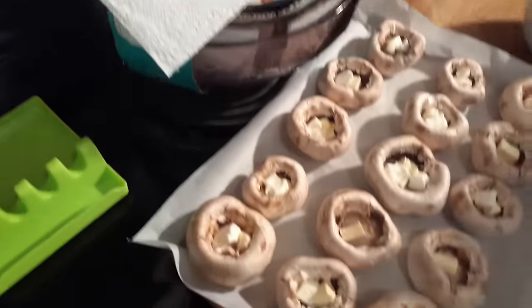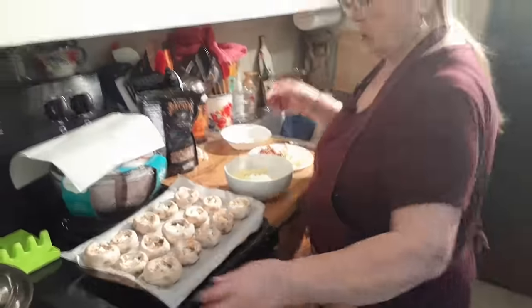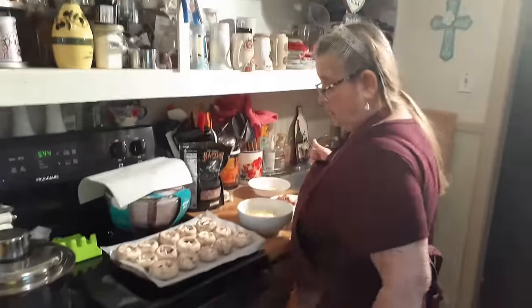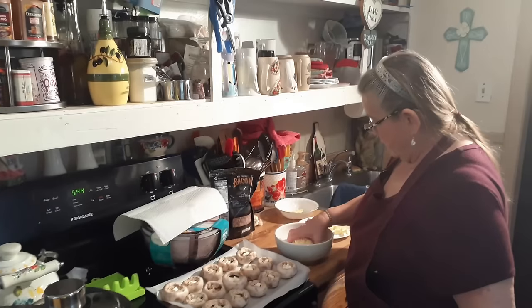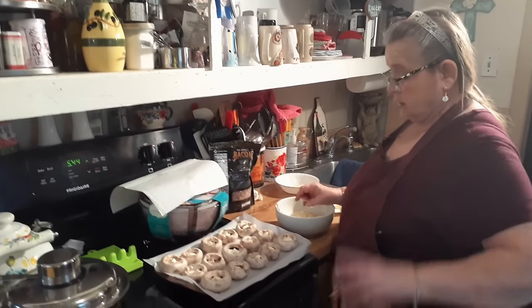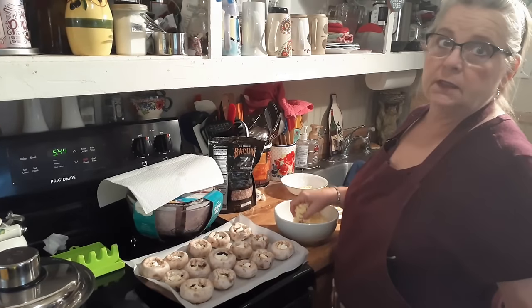I took the stems out and sliced them up because they're really big. It was like cleaning fish. And I put the stems in the freezer for a later date — all washed and cleaned and everything.